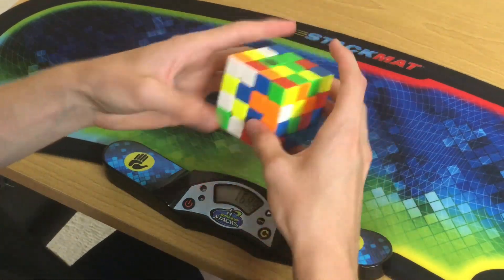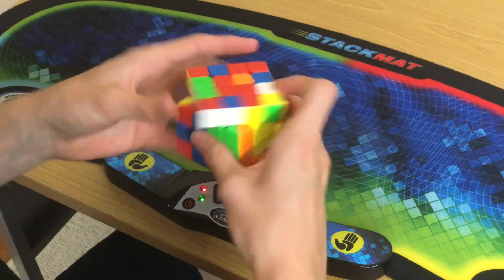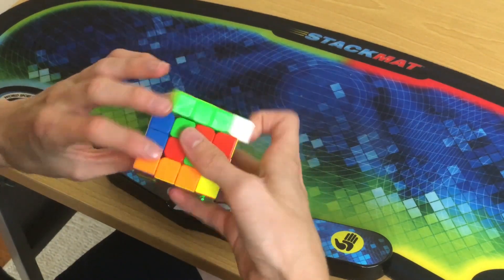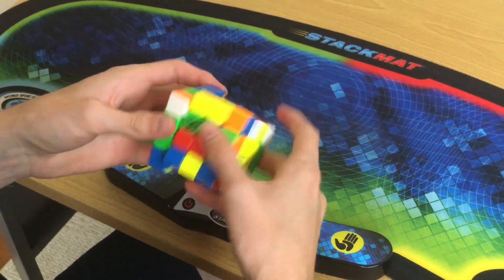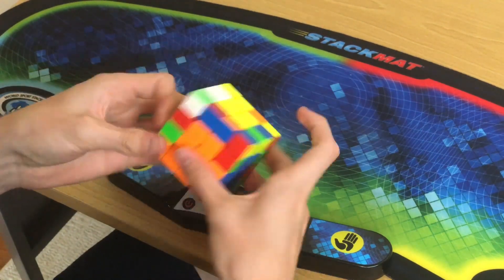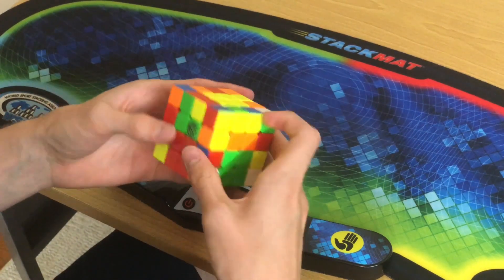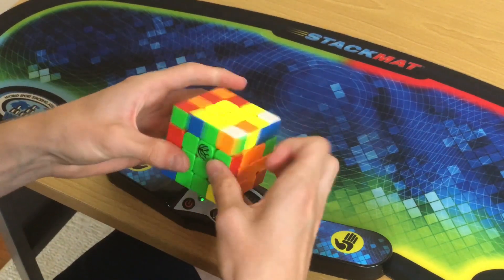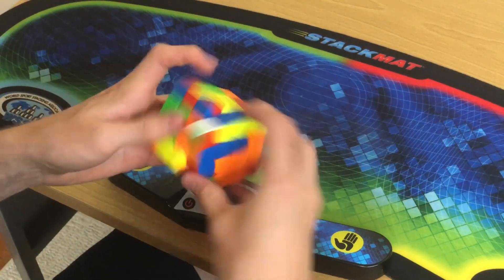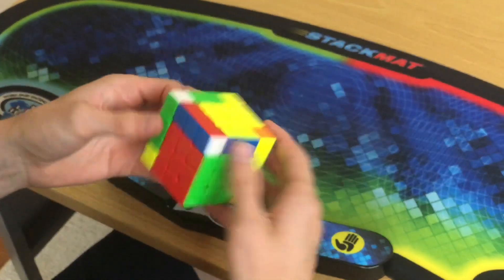It's been about a week since I got these cubes and I've had time to set them up and break them in. For the 4x4, at first it didn't seem like there was much lube, but that was because my previous main the Aosu GTS2M was over-lubed — my fault. After a while I got used to it and couldn't be more happy with it. I've been averaging 20 to 40 solves per day, which is 20 to 40 more solves than I normally do, if that tells you anything.